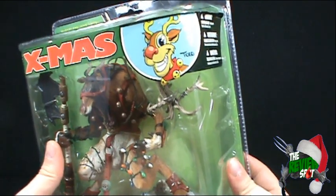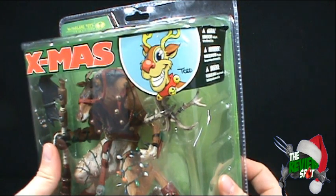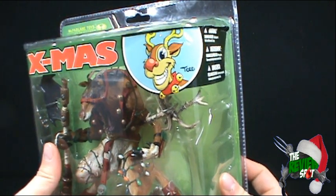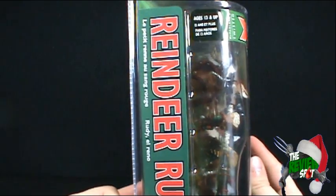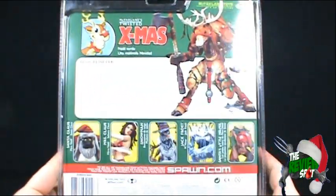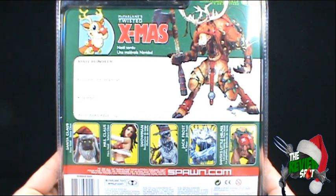Up at the top of the package there's a picture of a reindeer drawn by Todd McFarlane himself. Looks very nice, I like that. On the side it says Reindeer Rudy. On the back of the package it says can you recall your most favorite reindeer of all?